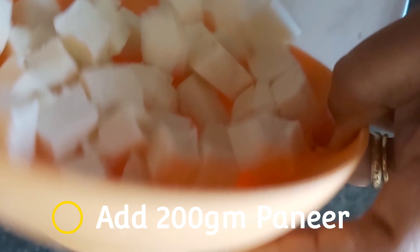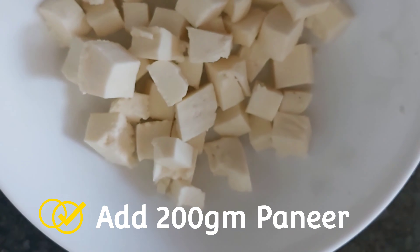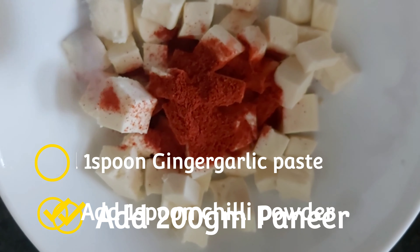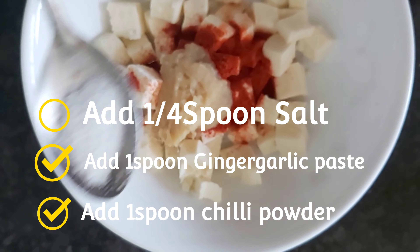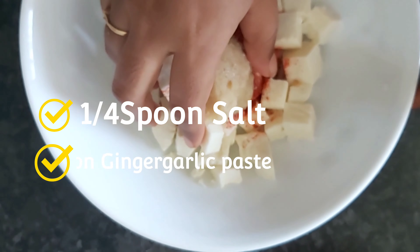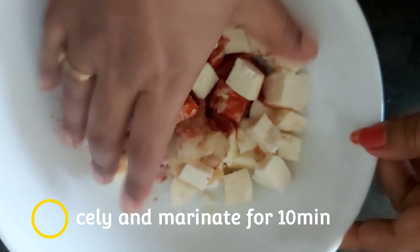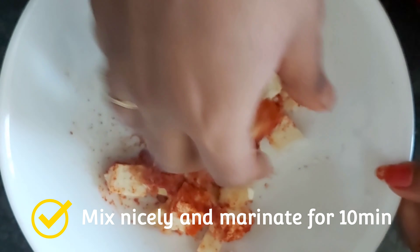First, we will marinate. We will cut 200 grams of paneer. Add 1 spoon of milk and 1 spoon of paste. Mix it for 10 minutes.